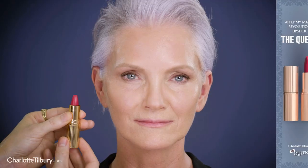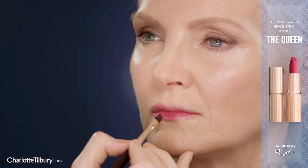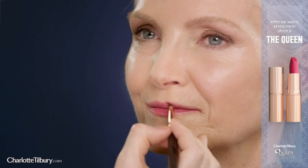Next I'm going to apply my very royal Matte Revolution Lipstick named after and in honor of Queen Elizabeth II, Britain's longest reigning monarch. I wanted to create a crown jewel cerise inspired by the Queen's beautiful bold colored choices during her incredible reign.